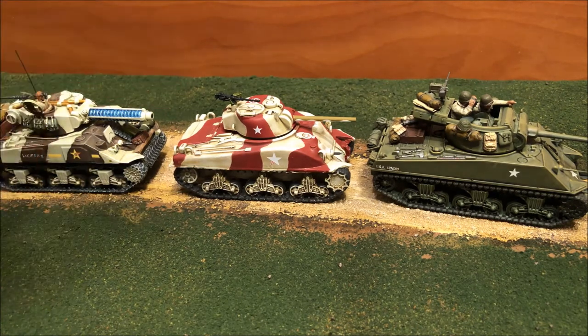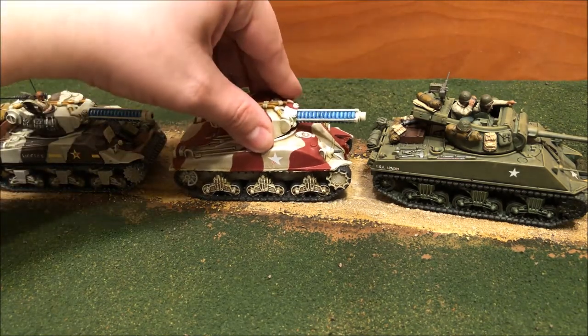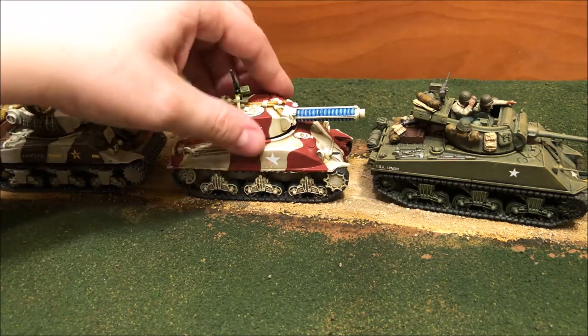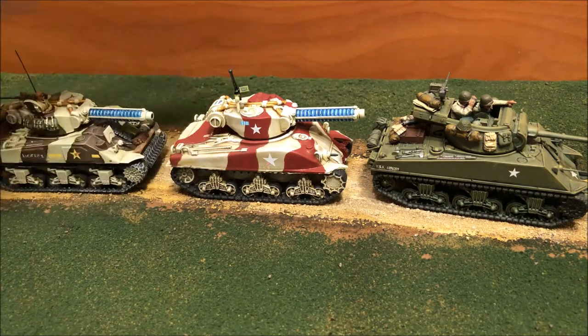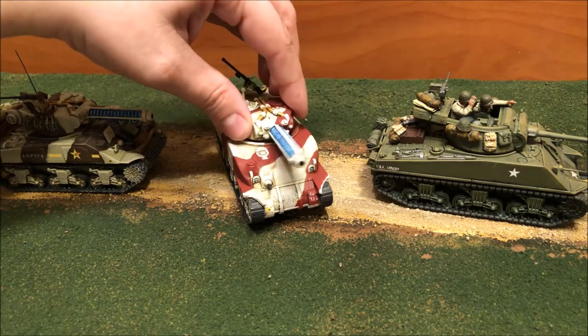One of the great things about this kit is I magnetized the turret, and Conflict 47 players will appreciate this — their turrets fit very nicely in there. I did have to do a little bit of trimming on the bottom to get the magnet on, but once the magnet is in place it snaps right on, and it's light enough that you don't have to worry about the turret coming off.